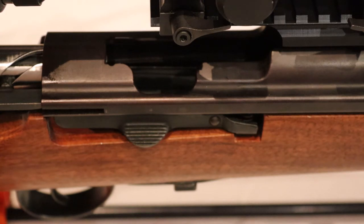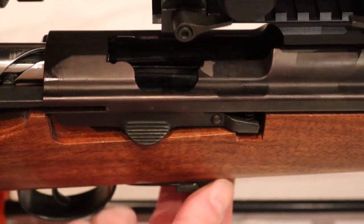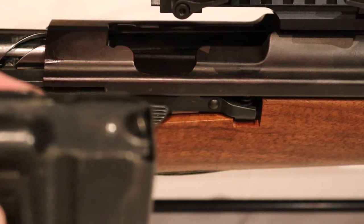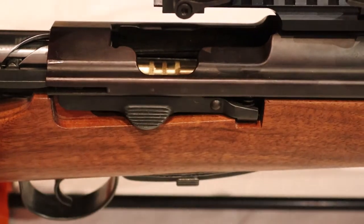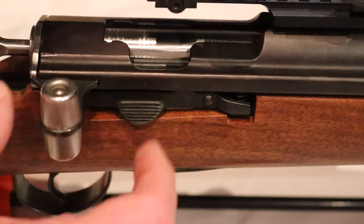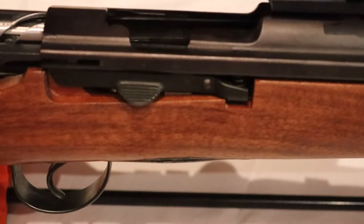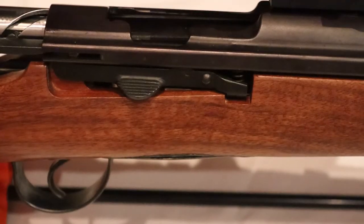It does so in maybe 85–90% of all cases. But for me it is not a problem if it does not extract, because at the range where I shoot you are not allowed to use a magazine, or only one round in the magazine. So you load one round, close it, remove the magazine, fire the round, then eject it manually and load the next round. Whether the round is extracted up or down, for me it does not matter.